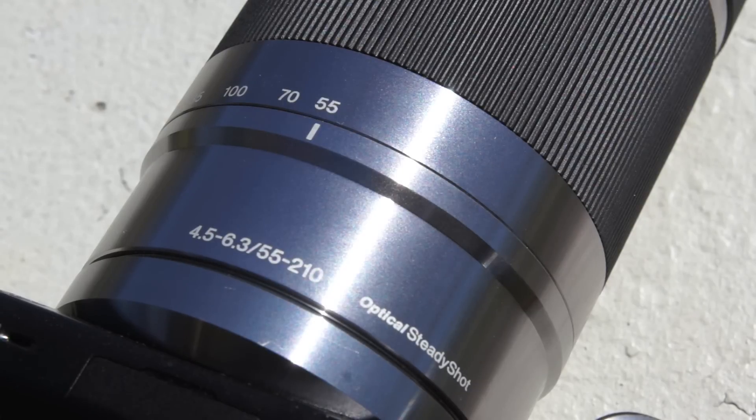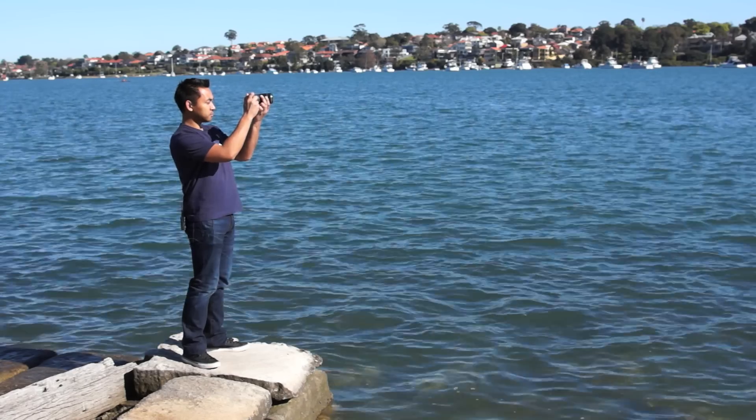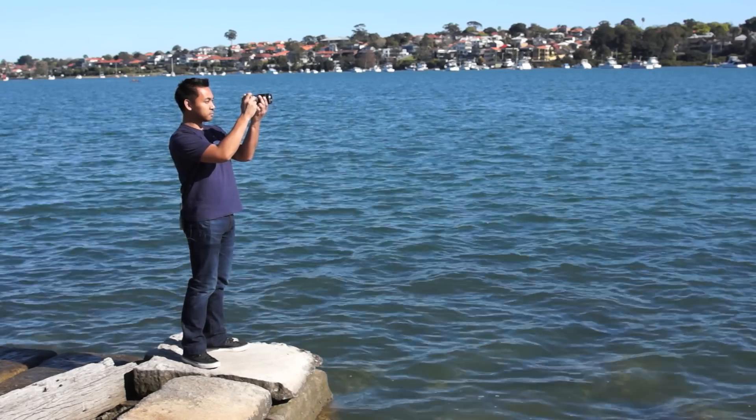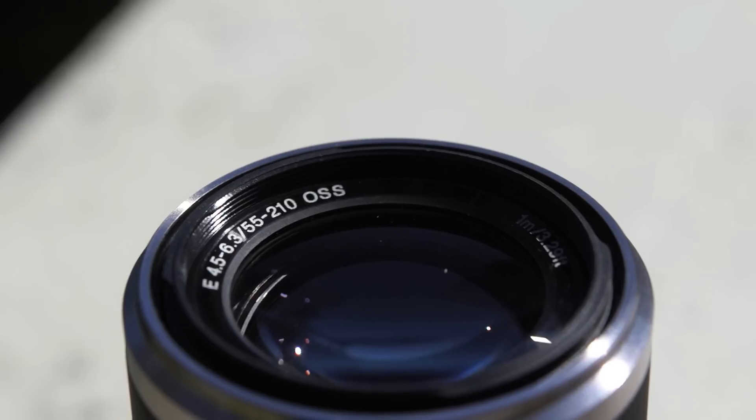It features Optical Steady Shot, or OSS as it's otherwise known, to help eliminate any shake in your photos. It's reasonably quick and quiet to focus and comes with a supplied plastic barrel lens hood. Because of its aperture, it's also not the best suited lens for low light conditions.